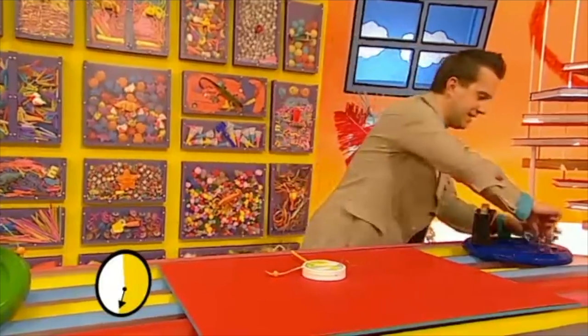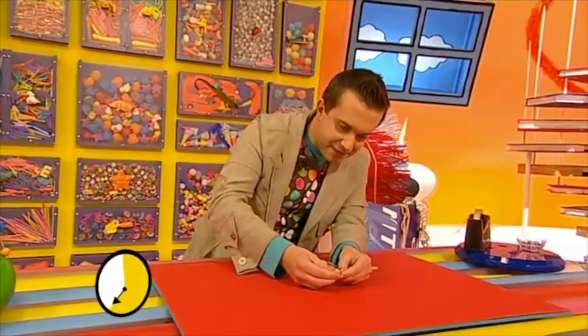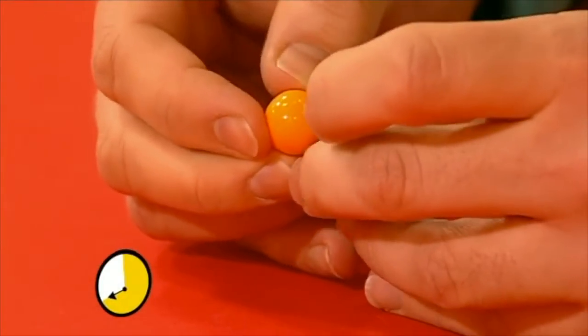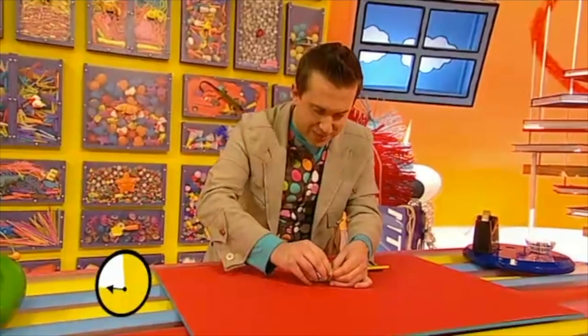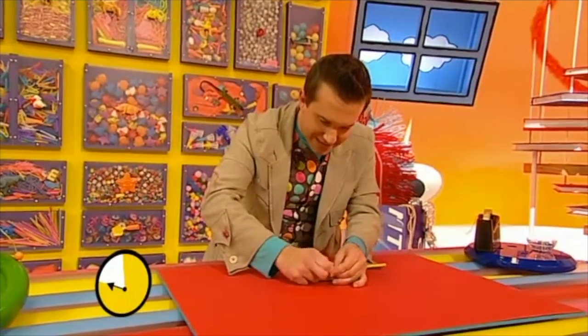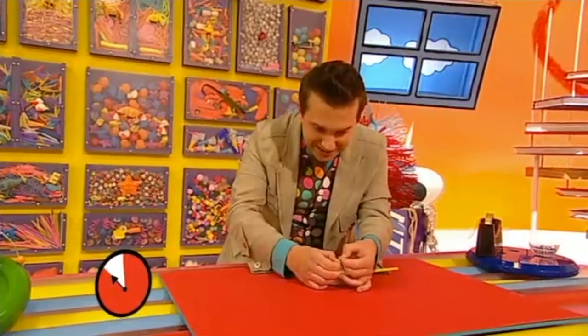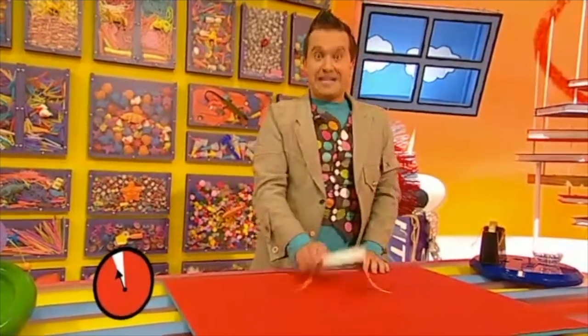Right, now let's do the same on the other side. There's the other bead — like this — and let's feed it on here. Through it goes, like that. Go on, through you go. There we are, and let's tie a knot on this end as well. And once I've done that — get a move on! I'm going as fast as I can, Tocky! There's the other knot, and I have done it!